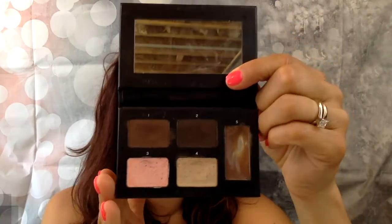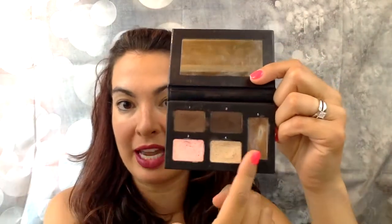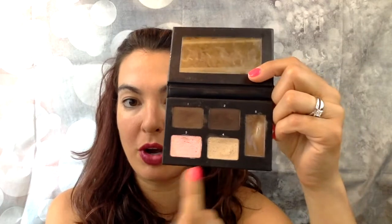It kind of reminded me of my unique brow obsession palette in the shade Dark Brunette Black, where again you have the two powders. I like that the gel is tinted, but then you also get these two creams and it has a mirror. With this one, it actually comes with a cute little pair of tweezers and a little brush.